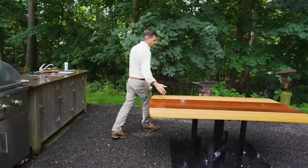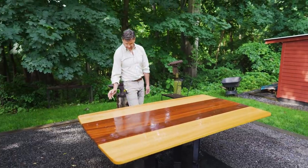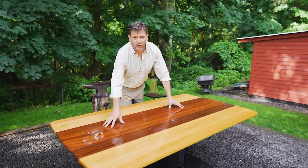Today, in this video, we're going to show you the cleaning up and restoration of the table base and then building a new tabletop for the outdoor kitchen.